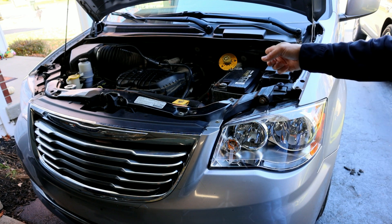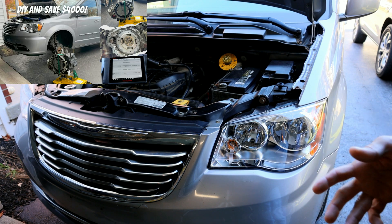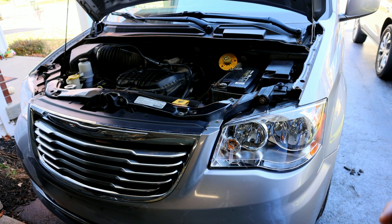If you have one of these Town and Countries or Dodge Caravans, anywhere from around 2010 all the way to 2020, and you've made any changes to your transmission — whether you replaced a transmission, torque converter, or sometimes something as simple as replacing your battery — it can have adverse effects on the transmission shifting.